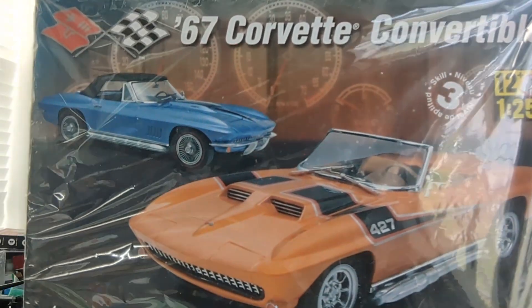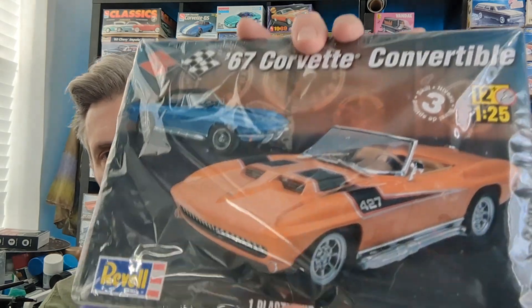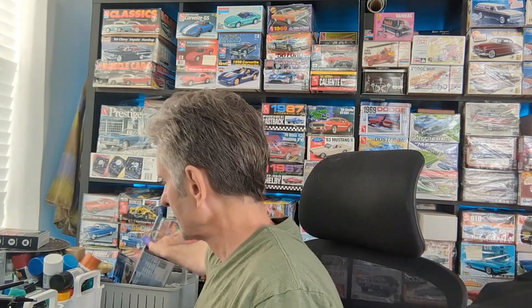I love Corvettes, so I bought this model kit — the '67 Corvette. I really want to do them stock, but I just think a custom version is so cool. I'm going to build one like that. Mine will probably be more of a metallic orange, because that's what I'm into right now — who knows what I'll be into in the near future.